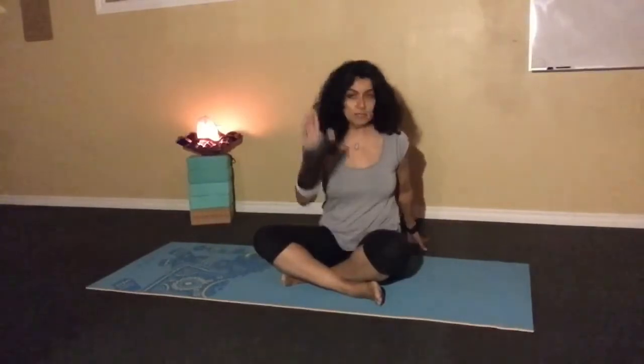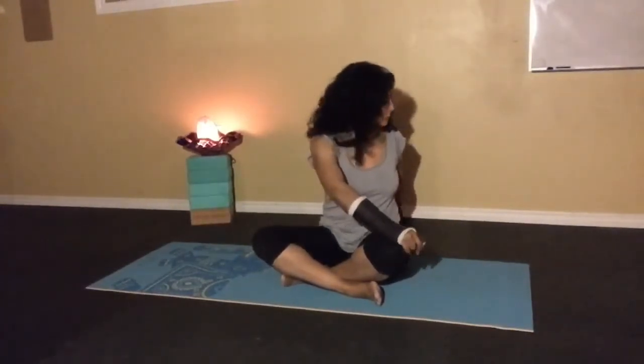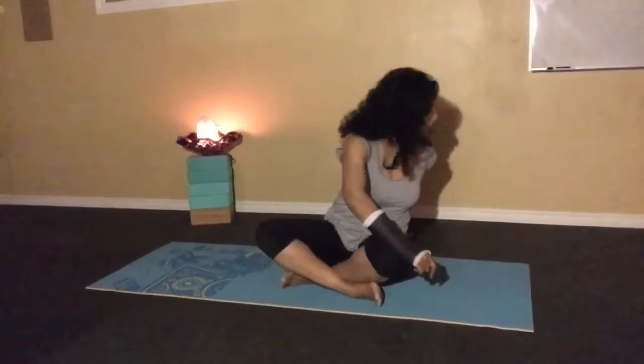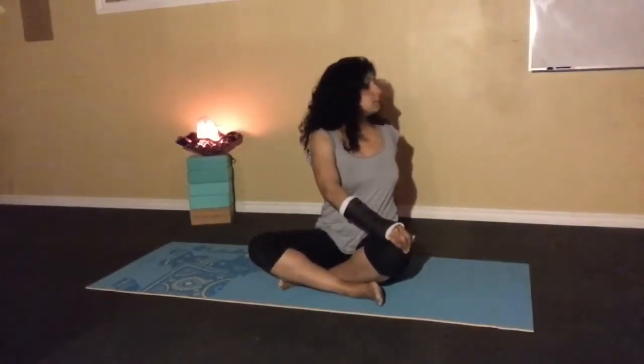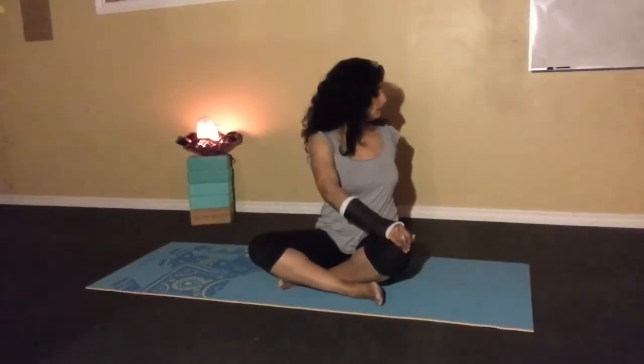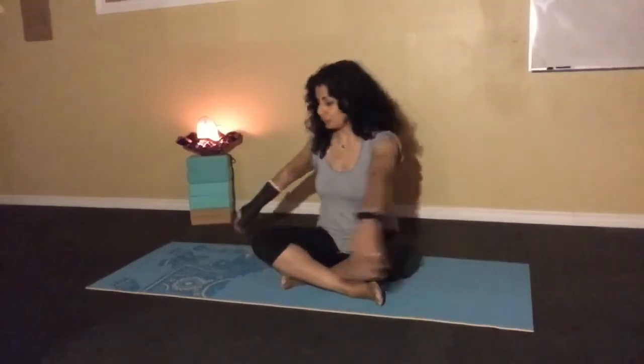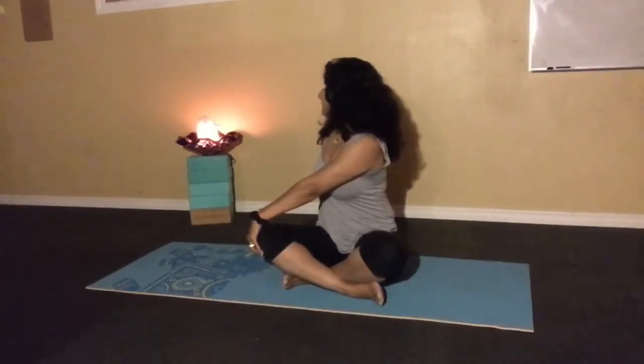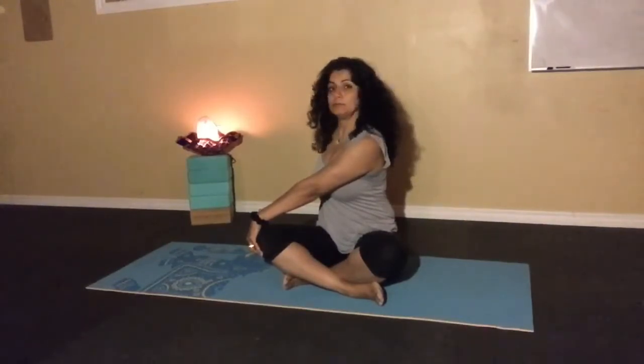At nighttime you want to make sure your digestive tract is comfortable and relaxed, so some twisting poses are great for that. Place one arm behind you, take the other hand and place it on the opposite knee, then do a gentle twist. You should feel a slight twist — not too much, as we're not trying to heat up the body. This is just to cool the body down with a light stretch. Take a deep breath in through the nose, exhale, then switch to the other side — gentle twist, straighten the spine, look over just your shoulder, deep inhale through the nose, exhale.